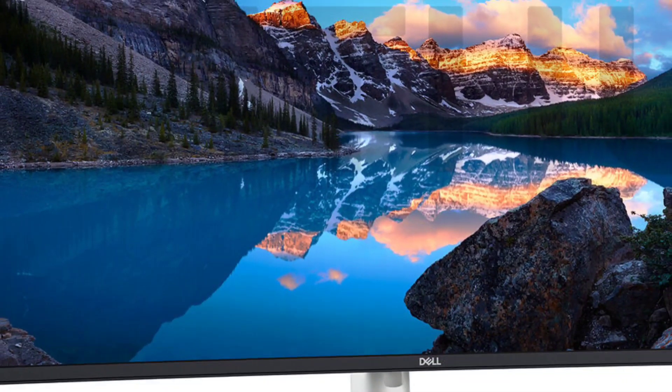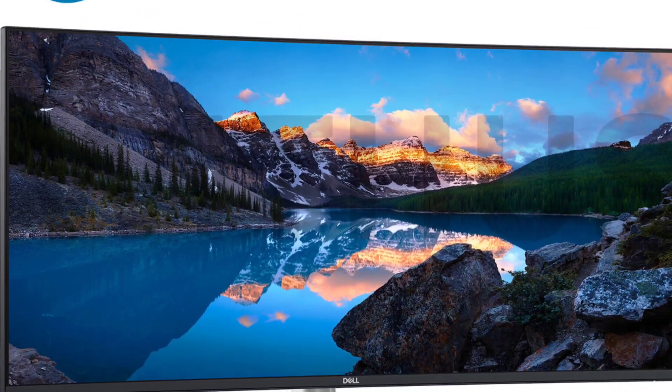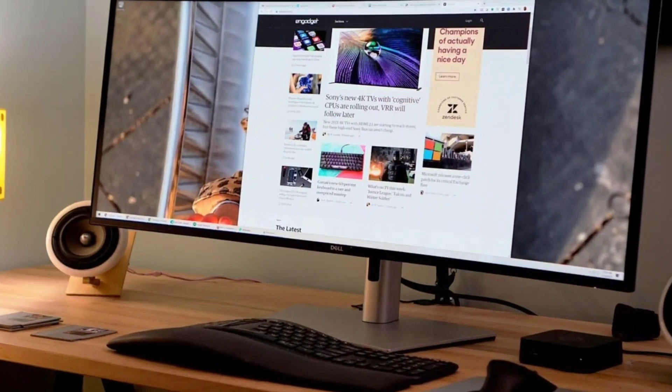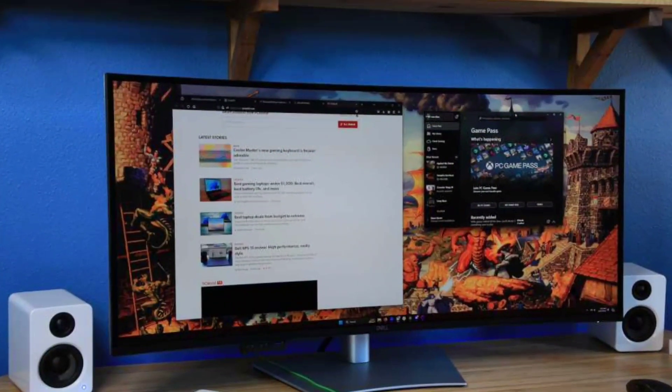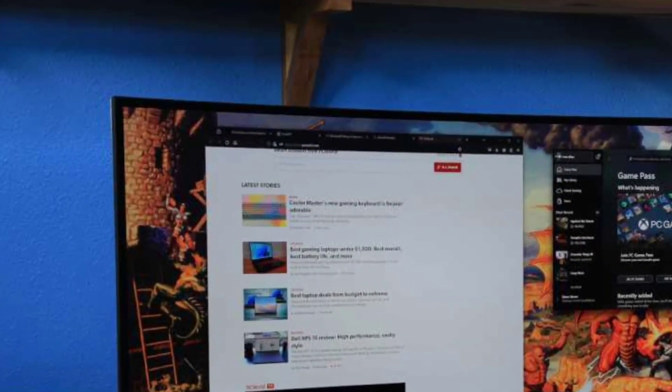The panel is framed by a thin black bezel on all four sides. The otherwise silvery monitor measures 18 by 37.3 by 9.8 inches and weighs 30.4 pounds including the stand. It also has holes spaced 100 millimeters apart for a VESA bracket — not included — should you choose to wall mount it.